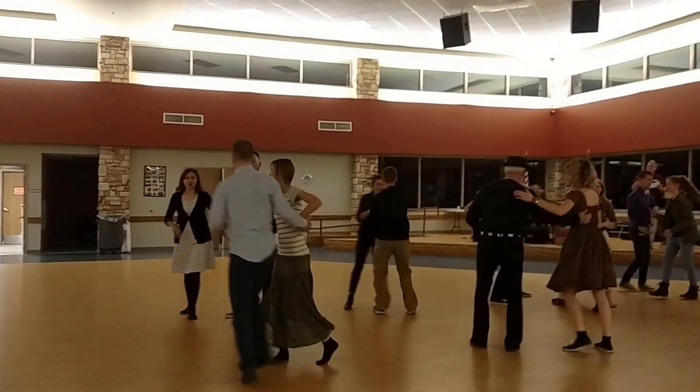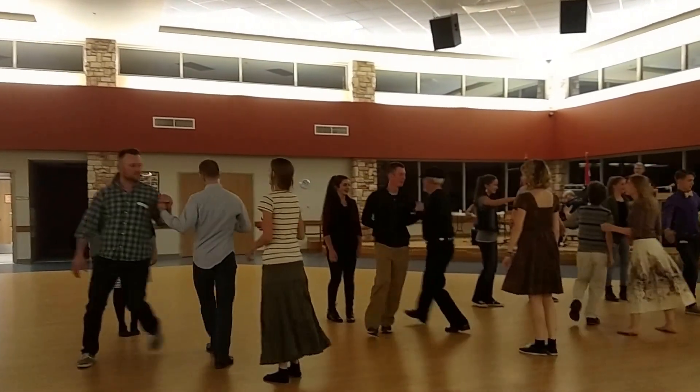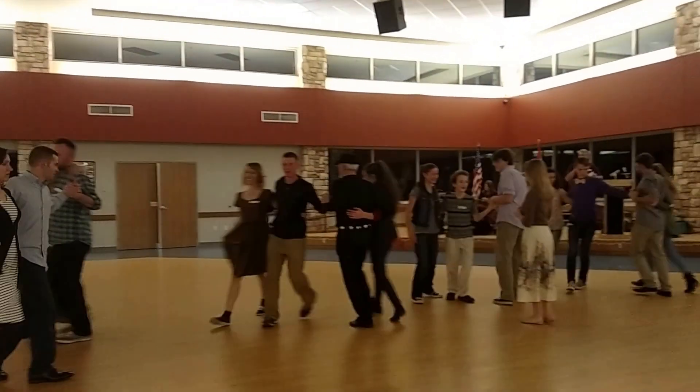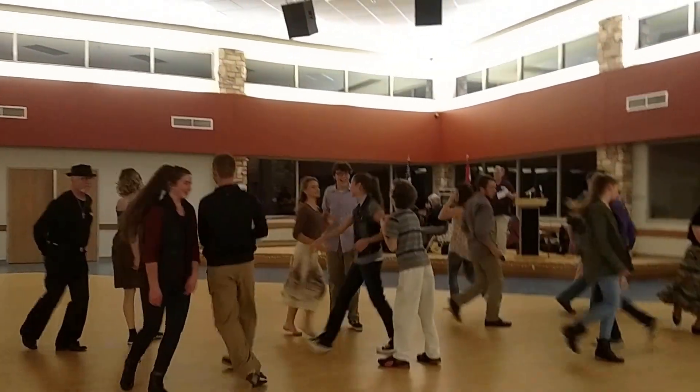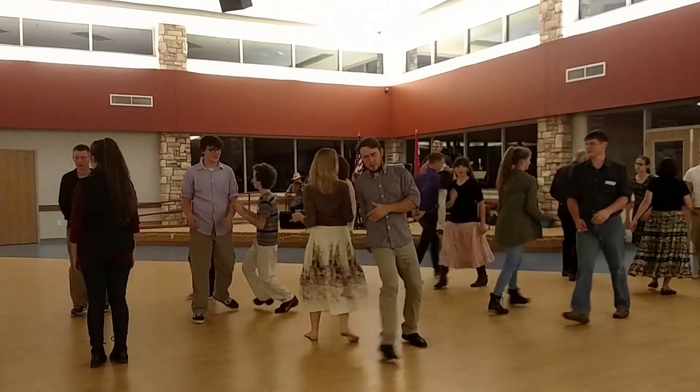Men, turn by the left. Make up your neighbor. Ladies, have a hey. Do-si-do the next.